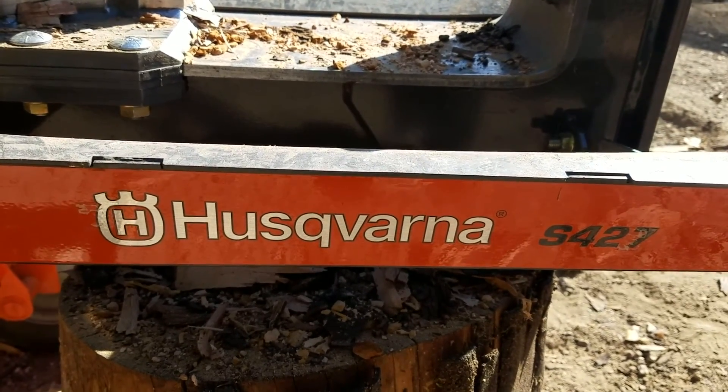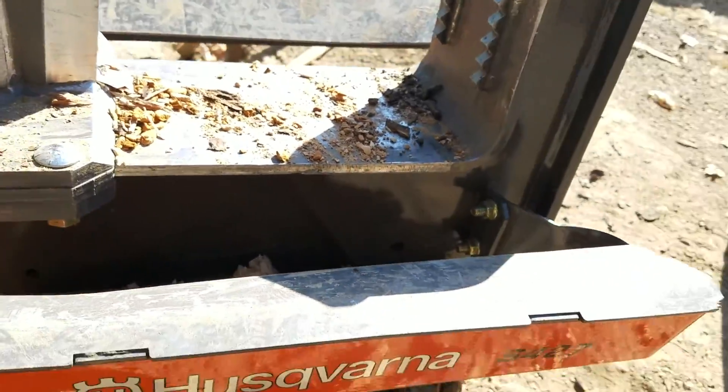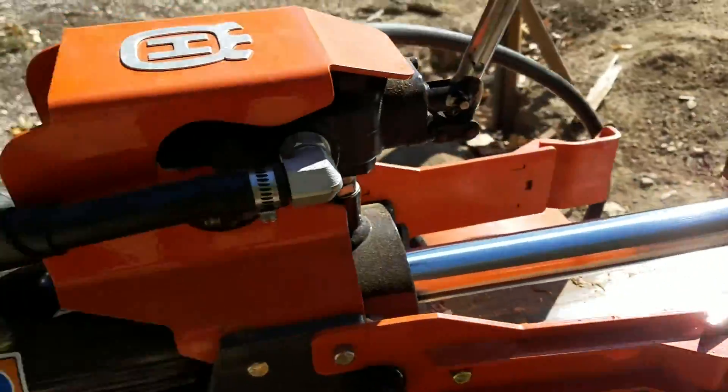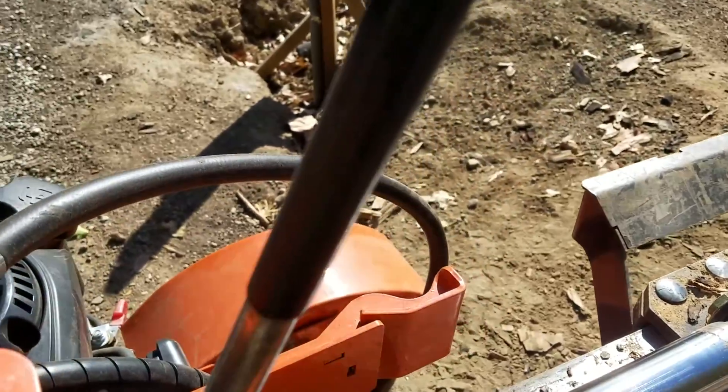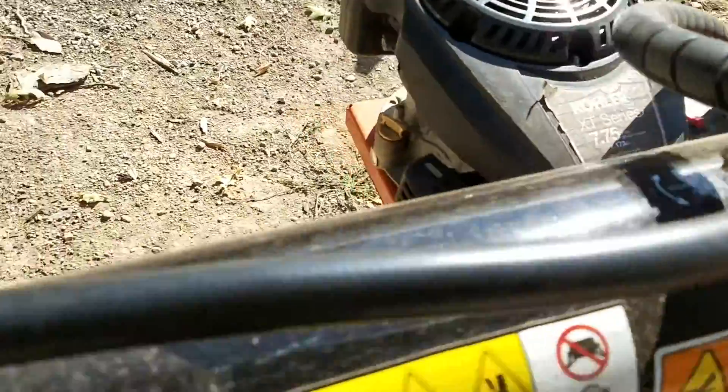This is a review of the Husqvarna S427. This is how you move the blade. There goes the arm. There's the hitch.